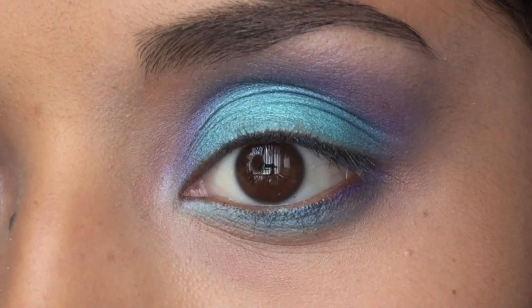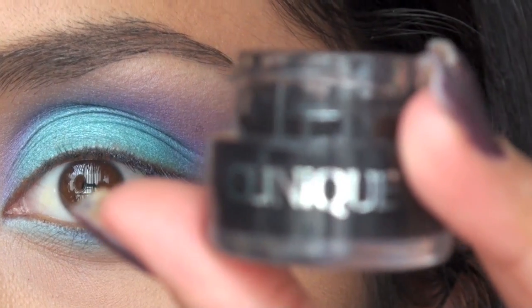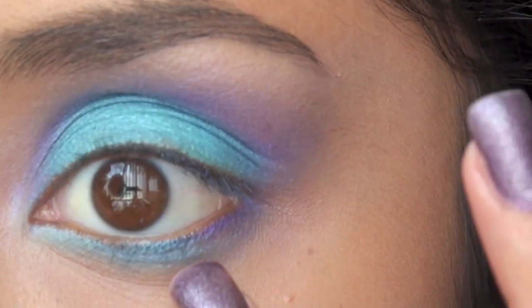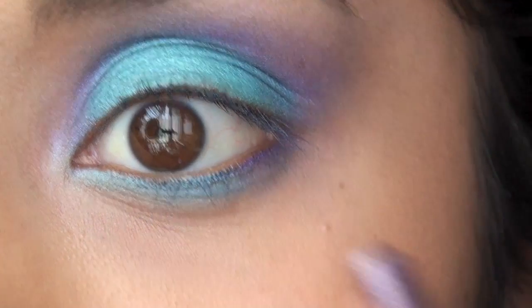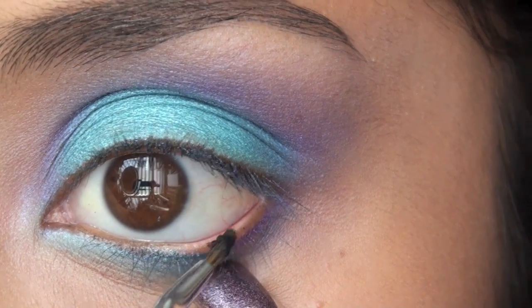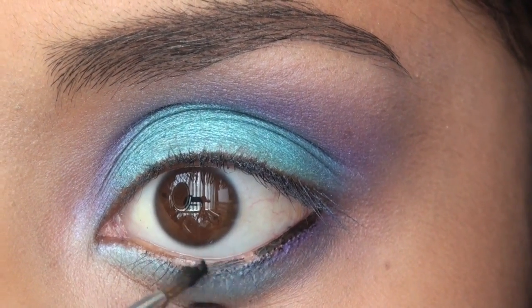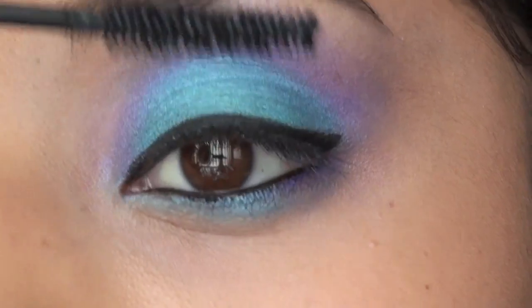For eyeliner I'm using Clinique's True Black eyeliner and I'm just going to line my waterline and my lid. What I do is take my finger and press it down like this so I don't have to pull on my skin. I'm just going to take a few coats.